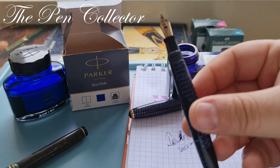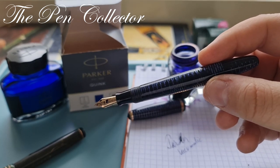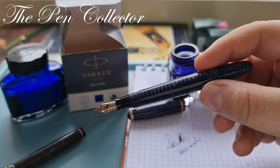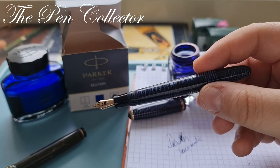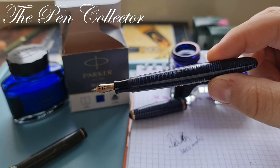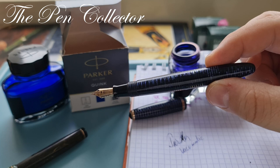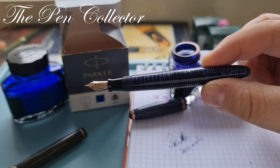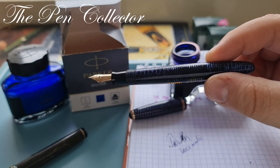I bought this wonderful piece for an unbelievable price and I've fallen in love with it. I now want to acquire as many Vacuumatics as I can, and I'll actively search for this beautiful Azure Blue color. Thank you for your time — if you enjoyed this review, please subscribe. I wish you all health from here in the hospital; stay safe during this pandemic. See you at the next episode — bye bye and God bless!